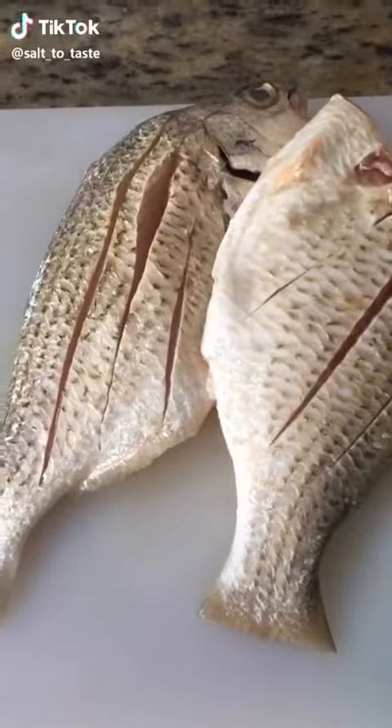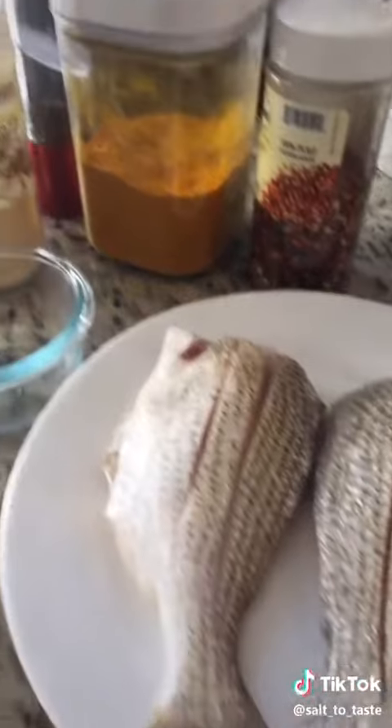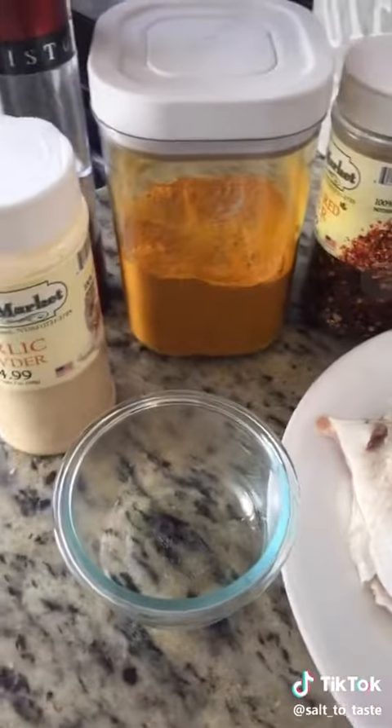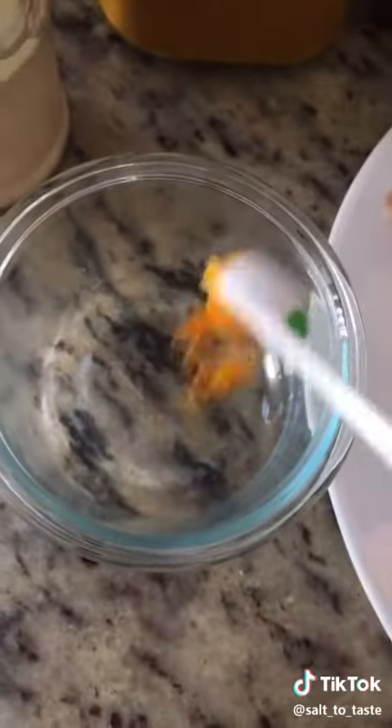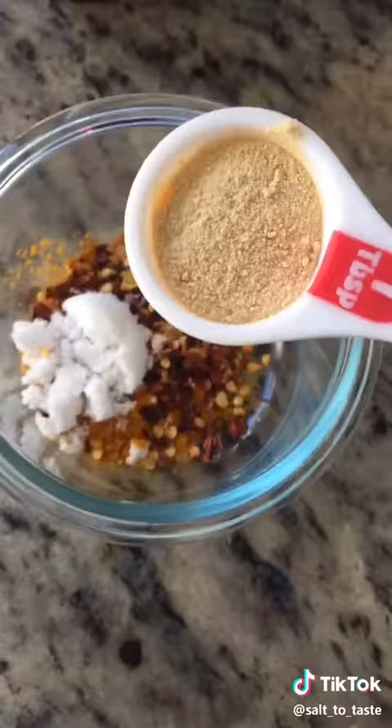Hello friends, I'm going to share with you a recipe for fried fish. The very first thing we're going to do is make the marination paste. We need some turmeric powder, crushed red pepper, and salt to taste.